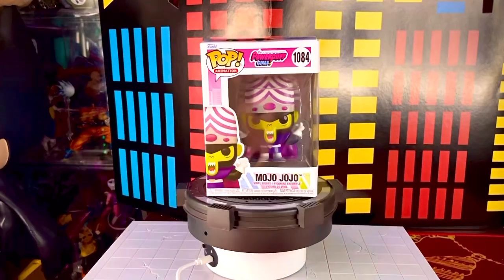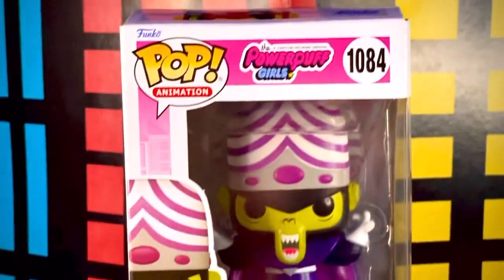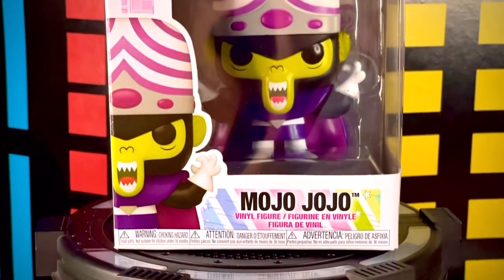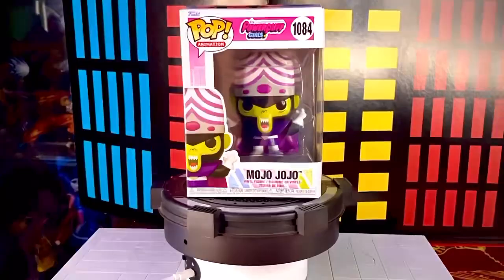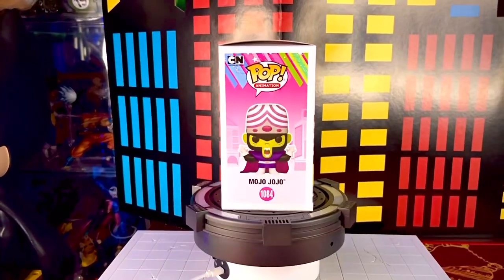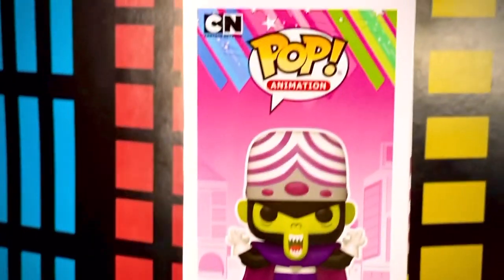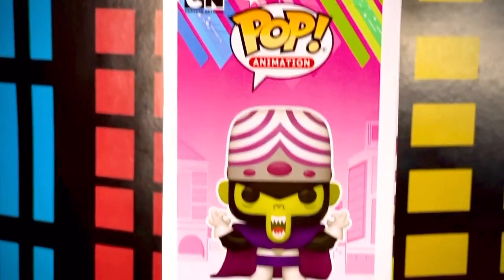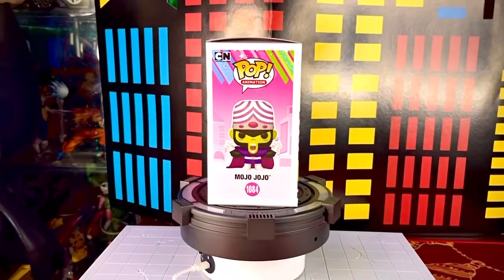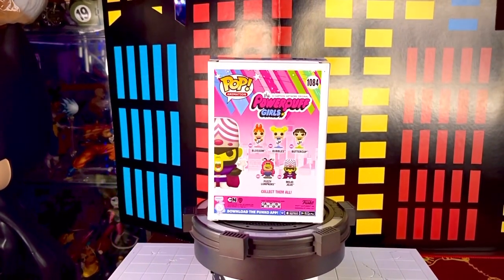Al frente de la caja tenemos la ventana transparente. En la parte de arriba tenemos el nombre de la franquicia de Powerpuff Girls, vemos su número, vemos el logotipo de Funko Pop, vemos una imagen de la figura y su nombre en la parte de abajo. En el primer lateral tenemos el logotipo de Funko Pop y de fondo este escenario de la ciudad de Saltadilla, igual que traían las chicas superpoderosas.